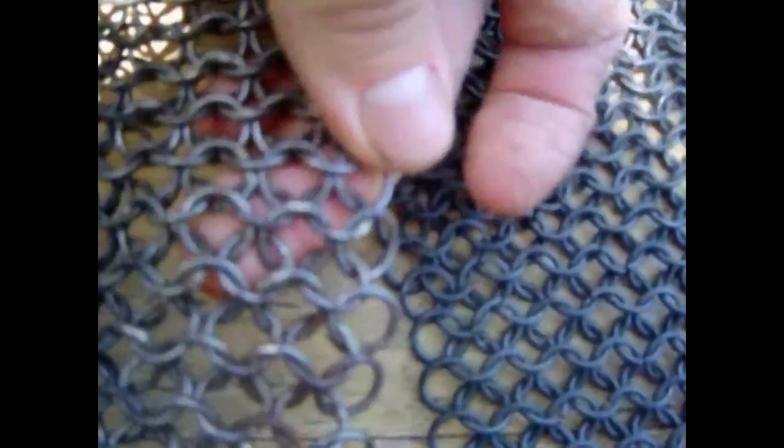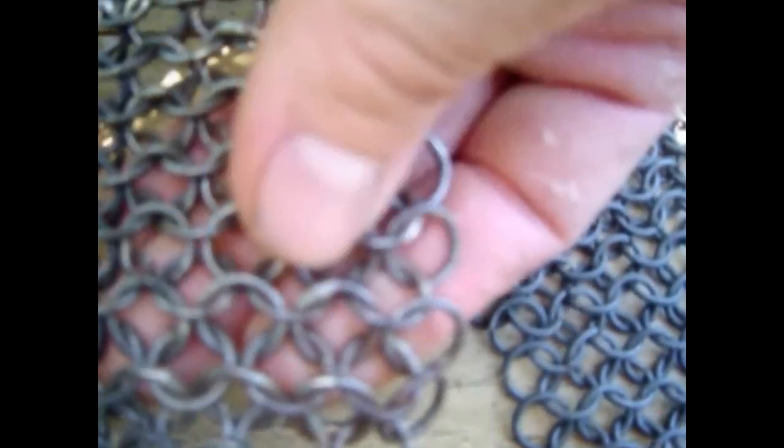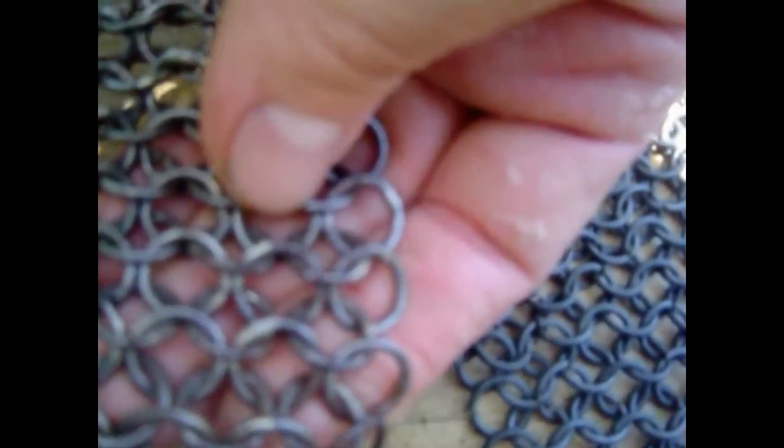Hey, this is Thrand. I was showing this here because I've had some confusion about the chain shirt we used — this is 16 gauge, 5/16 inch rings, but it's silver soldered.